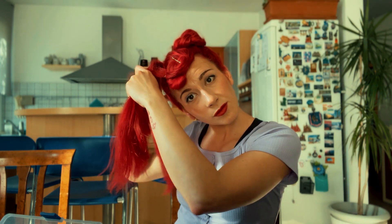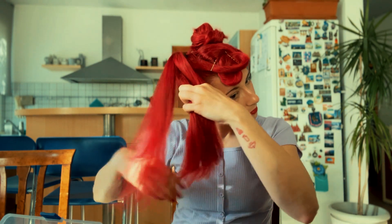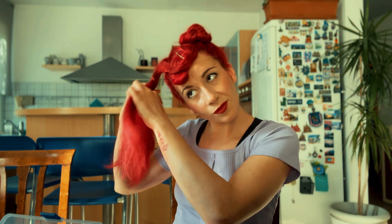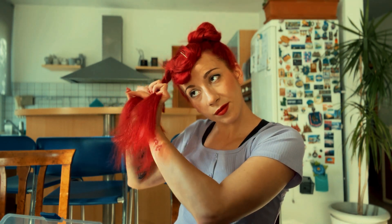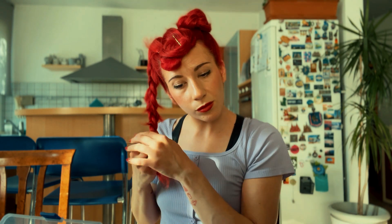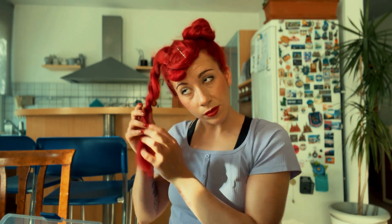Then I take the second section of hair and braid it like a normal braid — I take three parts and braid them. This braid doesn't have to be too tight, because now we're going to give it a bit more volume, so I'll just pull my hair a little.